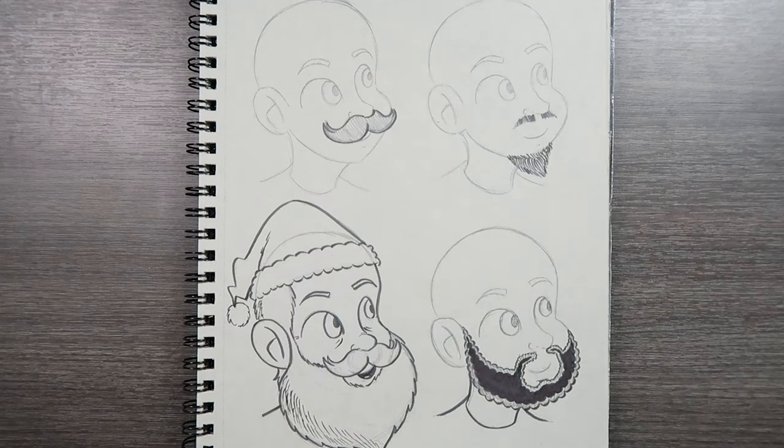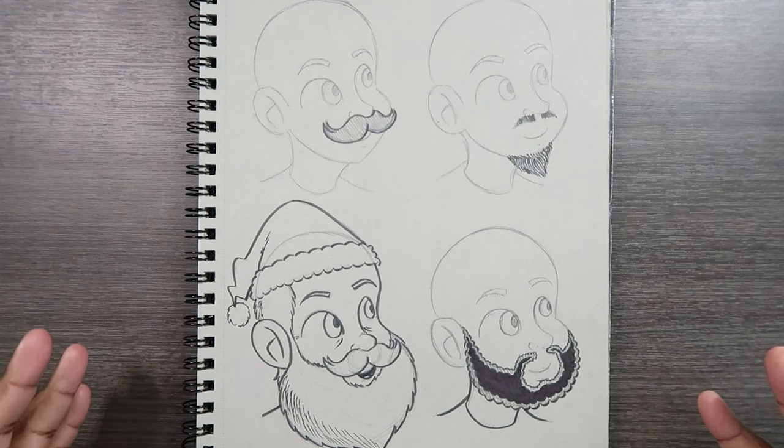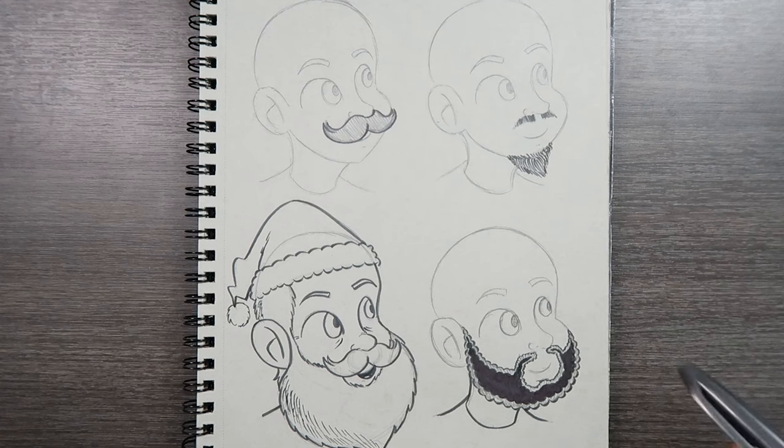Here's all the mustaches and facial hair that we covered in today's video. Let me know if this video was useful for you guys, and if it was make sure you give this video a like and a comment. Subscribe if you haven't and tap the notification bell so you never miss an upload, and I'll see you in my next video.